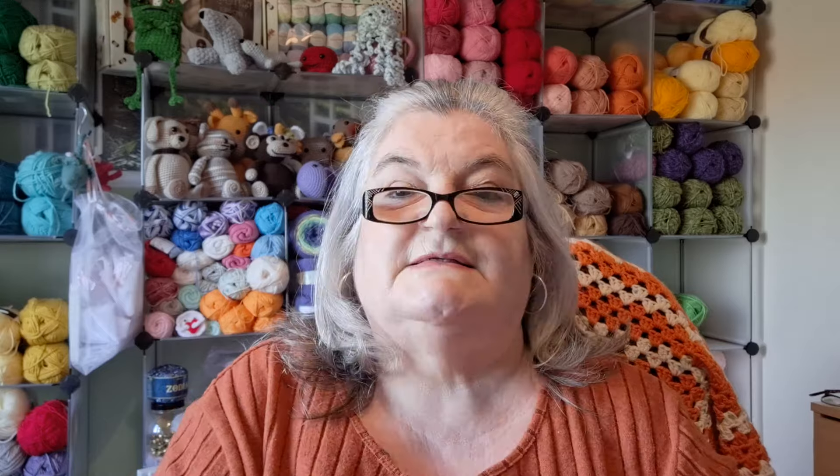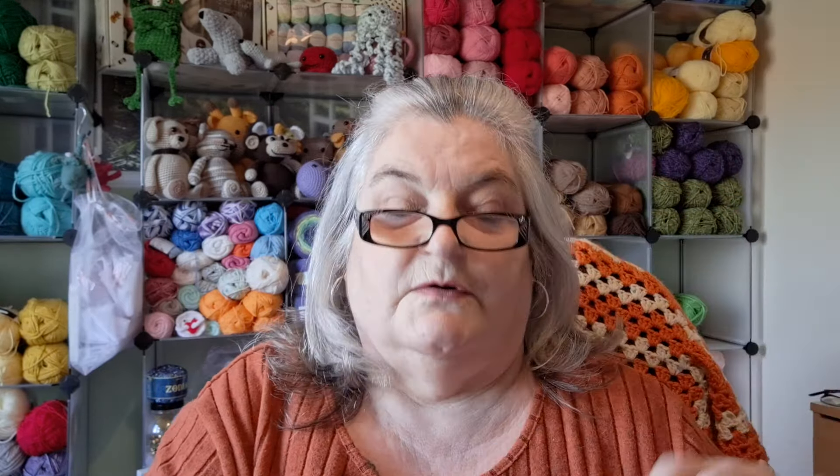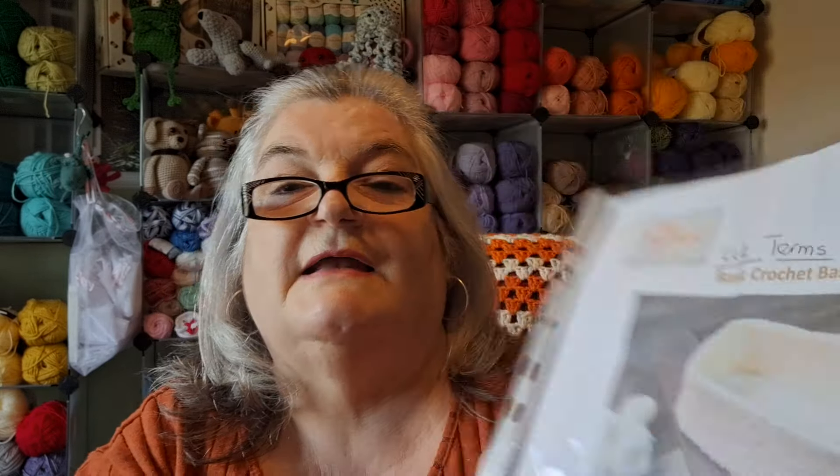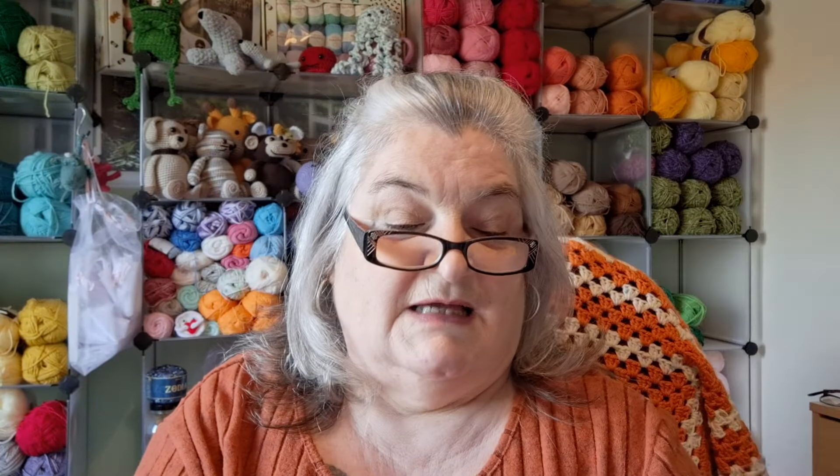The last category was baskets - I showed you one last week. This week I've got this pattern from the Lovecrafts website - it was a free pattern in UK terms called Basic Crochet Basket. It told you to use three 100g Paint Box Simply Aran balls in cream, an Aran weight yarn, and a 10mm hook. I went back and made sure that wasn't a mistake - it definitely said a 10mm hook.